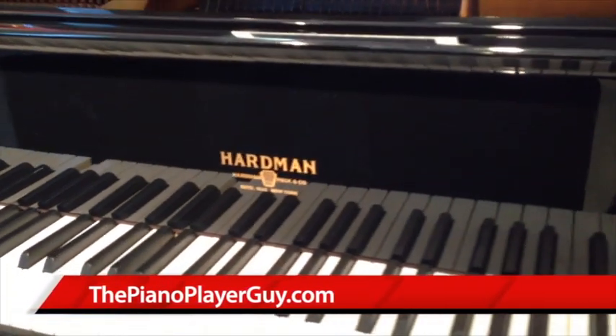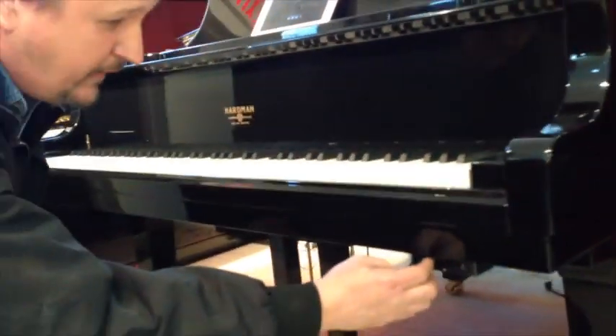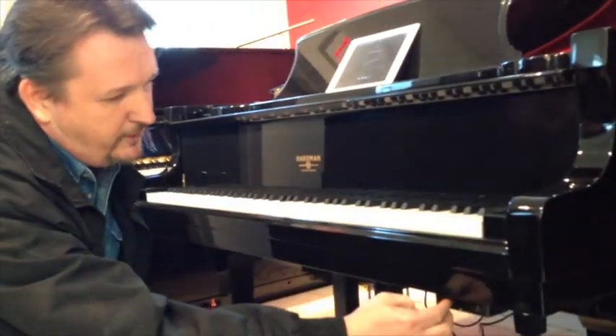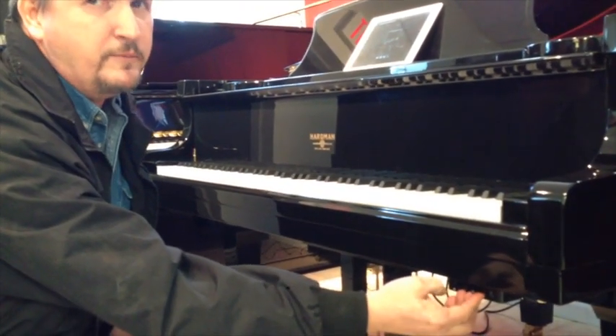I've also installed on this piano a balance control box. This is a custom box made by Richie Hayes, and I can control the volume of the piano separately, as well as just reach over and control the volume of the audio.